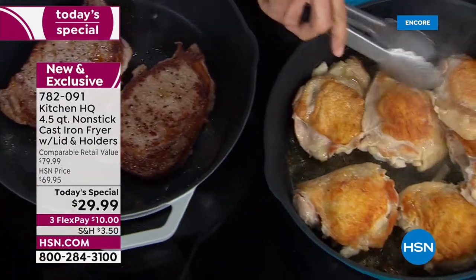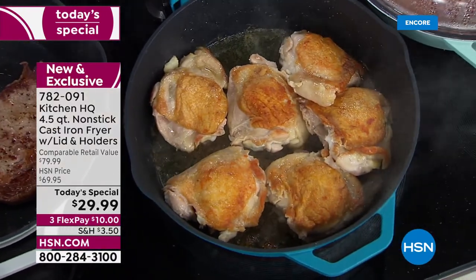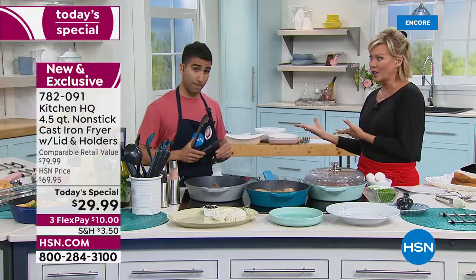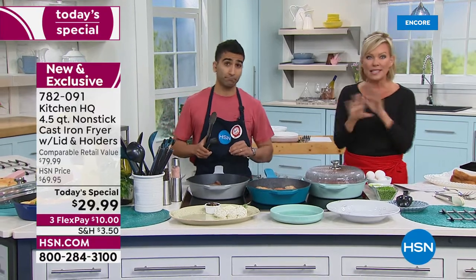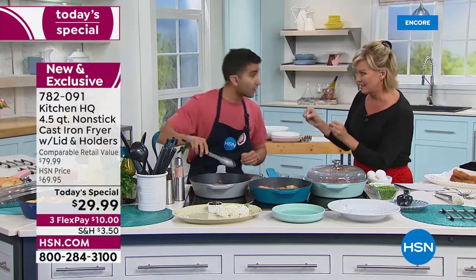I have always loved cast iron. We all think about our grandmothers — I still have my grandmother's original cast iron, which I keep for sentimental reasons, but it's kind of a pain because you have to season it, you can't do certain things, and they're heavy. These, as substantial as they are, aren't heavy like old-fashioned cast iron. And you don't have to pamper these. This is as easy as it gets — I love that it's cast iron and nonstick.